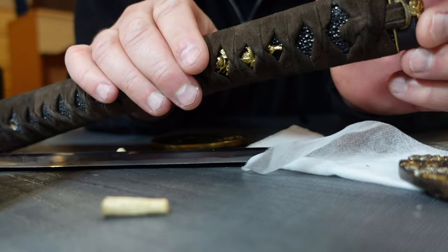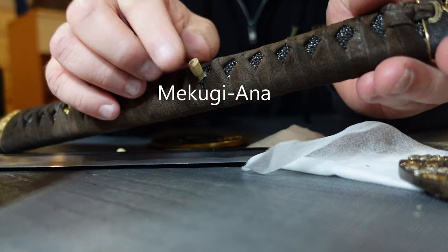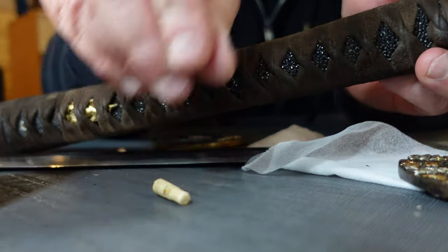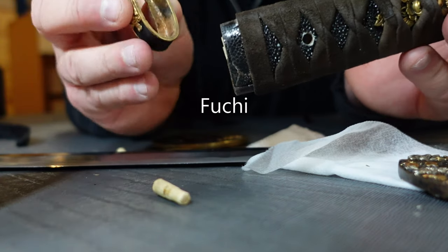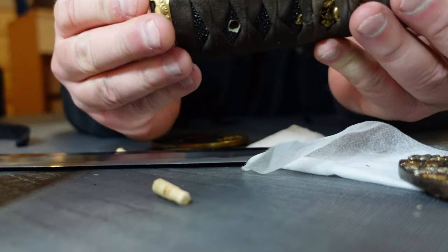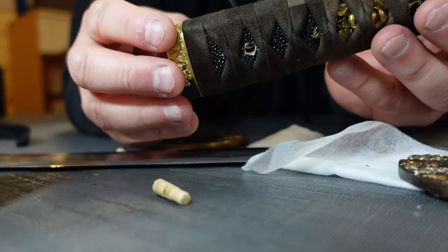Perhaps some sort of spiritual meaning or family crest might be under there. You have the holes here where the two little makugi pins go in — these are what hold the tang into the handle. You often have two of these in each sword; some short swords will only have one. You have the fuchi — this little piece that sits on the end of the handle. This really ties everything together and makes the handle look beautiful. It separates and gives you a little space between your hand and the guard so you don't get chafed.